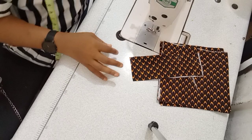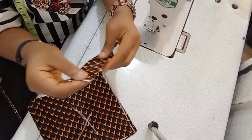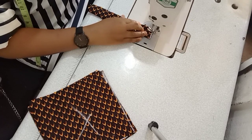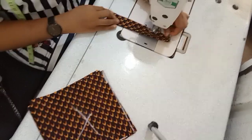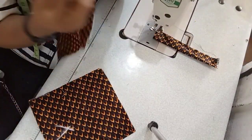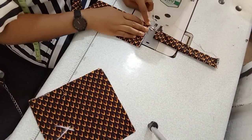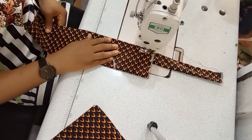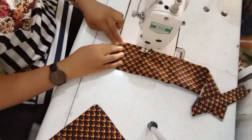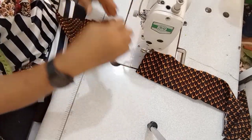Set everything else aside and get to the sewing. These are the three pieces you'll be needing for this headpiece. The first thing you have to do is fold the small piece into two and sew it all the way down. Remember to lock your stitches at the beginning and end of the sewing. Then pick up the big one, fold it to the wrong side — not the right side — and sew it.